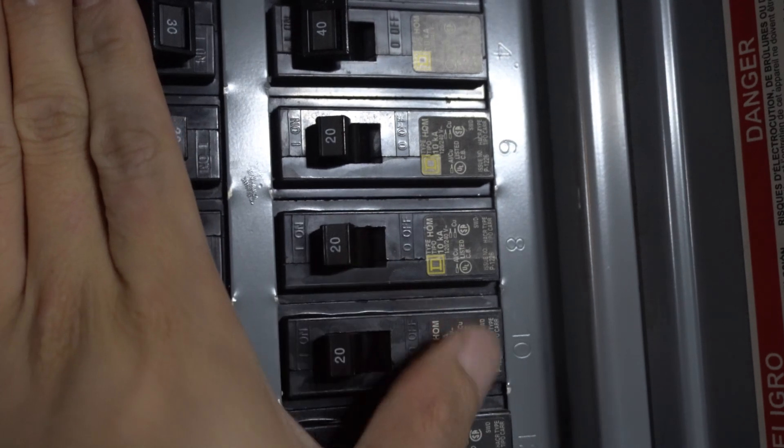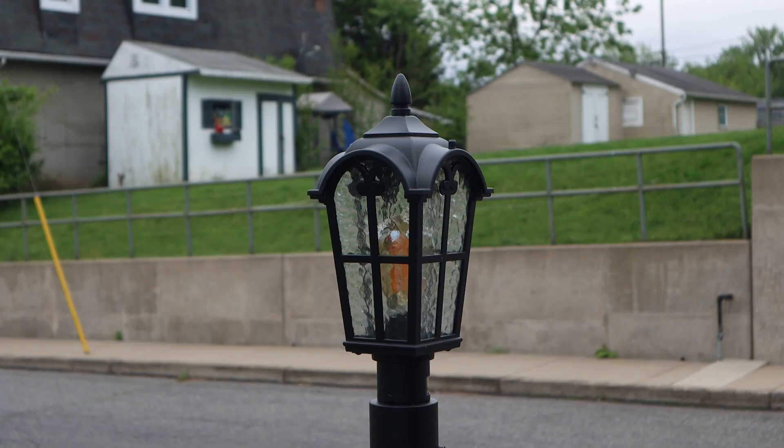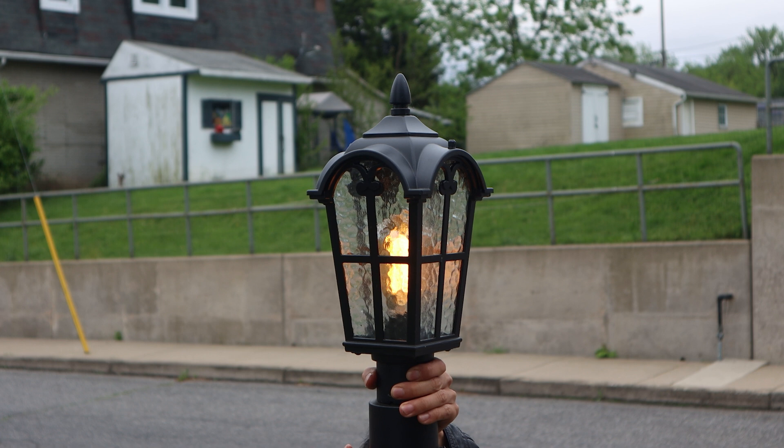After you've restored power to the lamppost, we can test the light. Remember, the light will only turn on if it's dark out, and the light detector is embedded in the sensor, so you may need to cover it to make the light turn on if testing during the day. Here's the light with a warm white LED Edison bulb installed.